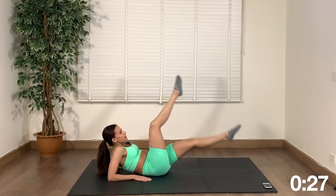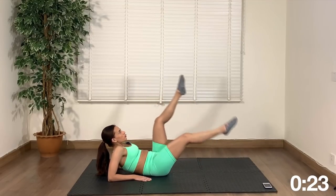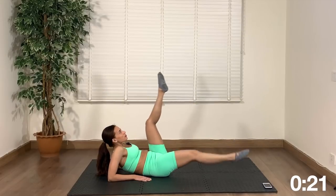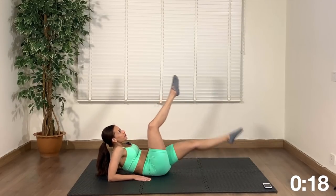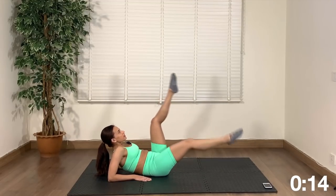We're already three minutes in, only seven minutes to go. Short workout at home, no equipment, no jumping — just you and 10 minutes, that's all.